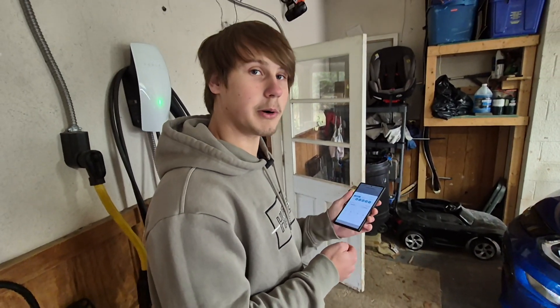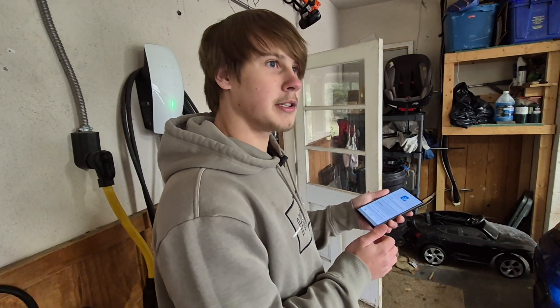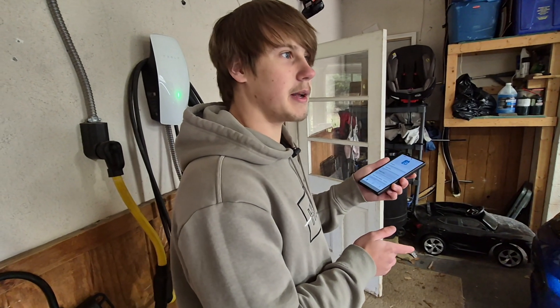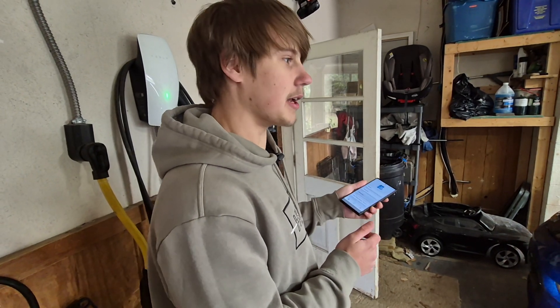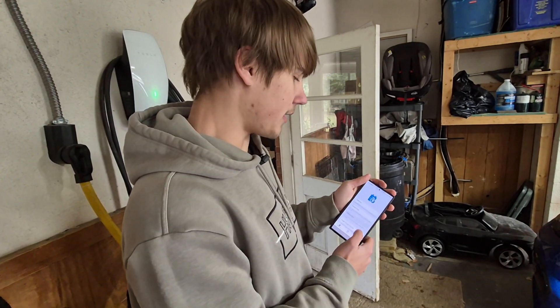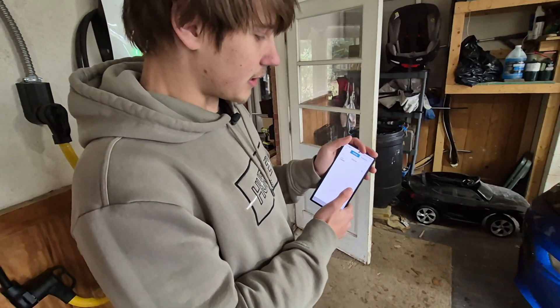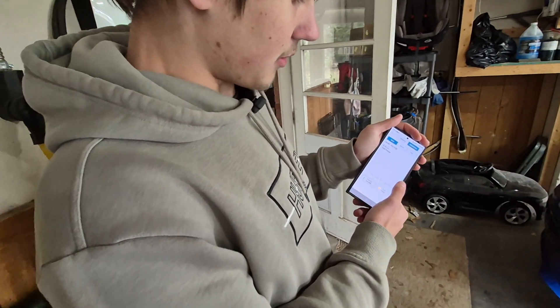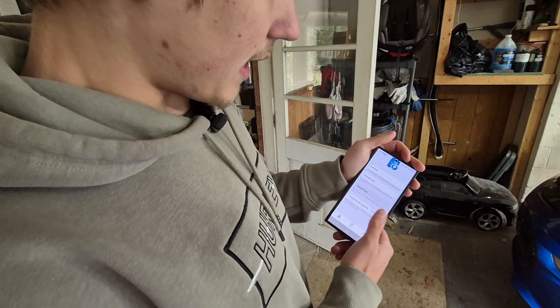You can actually create a weekday and weekend charging schedule, which is a super cool feature. This is way better than just a simple delayed charging timer because you can really utilize lower power rates. Getting a charger like this will definitely end up saving you money if you're in a place that charges a lot for power — like California — but even in Michigan it makes a difference. You also have your charging record showing total energy, cost, and everything like that.